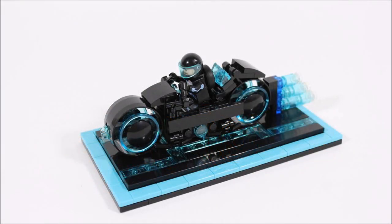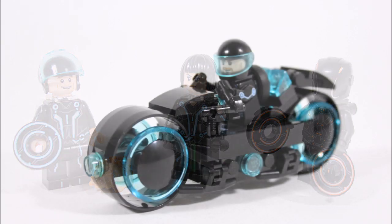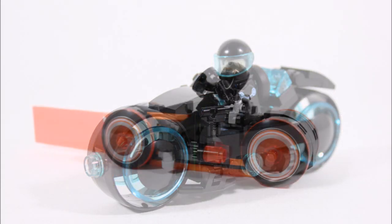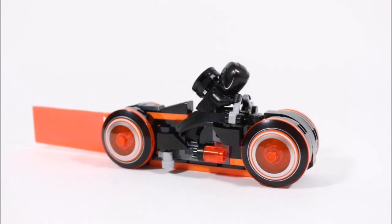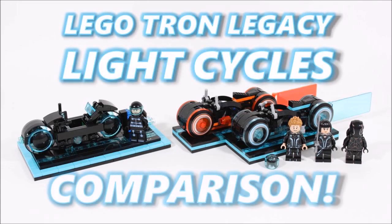We hope many of you will be inspired by this to submit your own builds, because the more ideas LEGO receives, the better the sets will be — so it's a win-win for everyone. Please feel free to leave a comment below telling us your thoughts and opinions on our Sam Flynn light cycle and the official LEGO Ideas Tron Legacy set, which you can get right now at the LEGO shop to support us and the Tron theme as a whole.